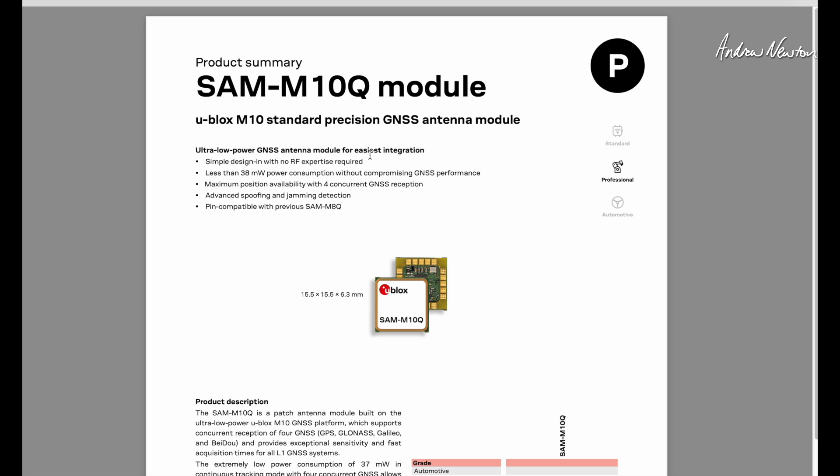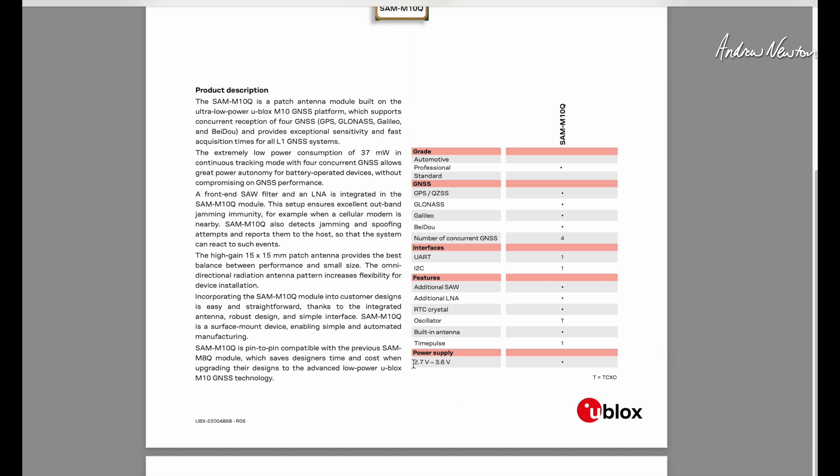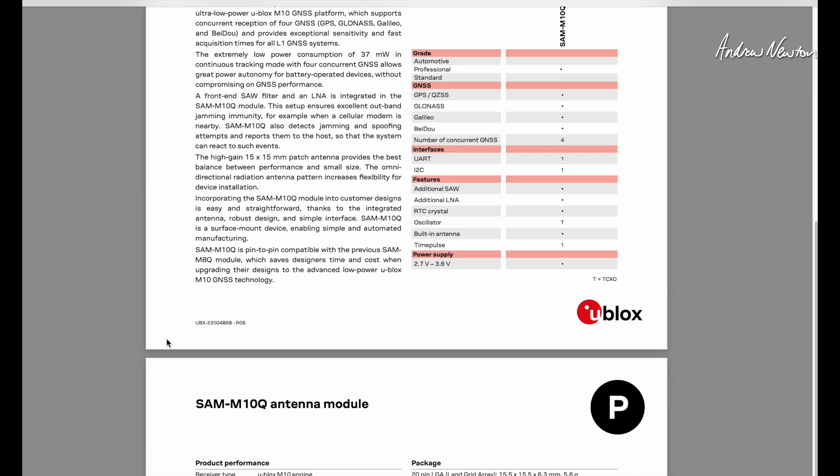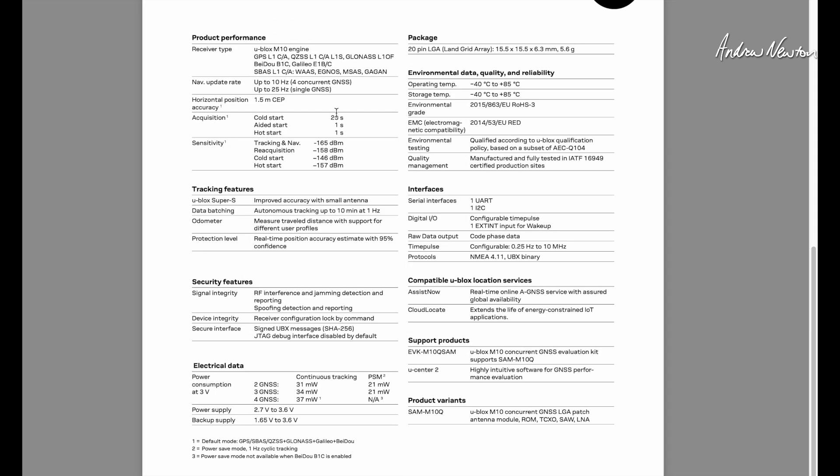You can go over to the U-Blox website and download the spec sheet for the M10 and M8 modules if you're interested in more detailed information. The supply power to the actual chip is 2.7 to 3.6 volts, but Maytec has added a voltage regulator to allow 4 to 9 volts, regulated down to the 3.3 volts required.